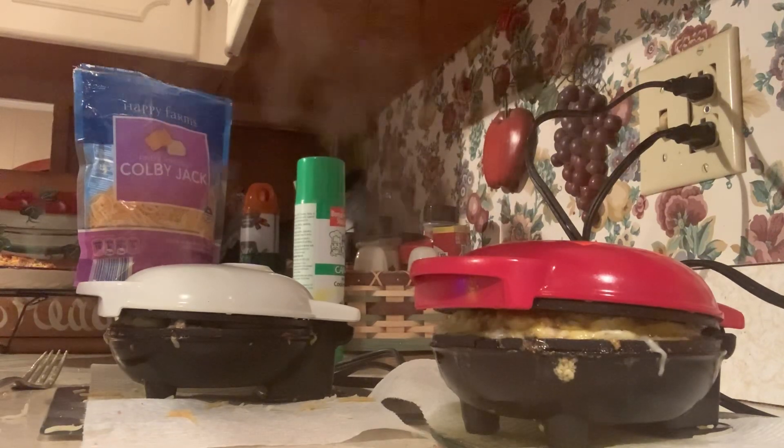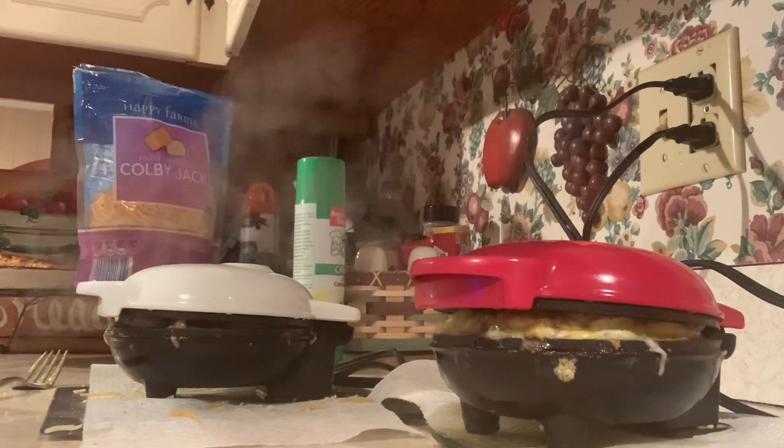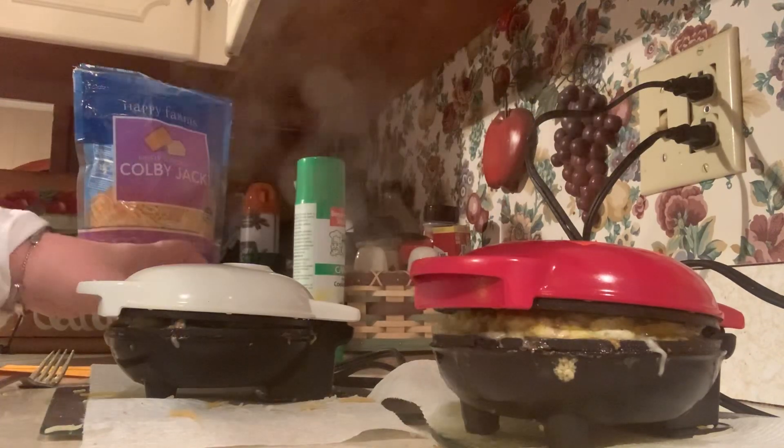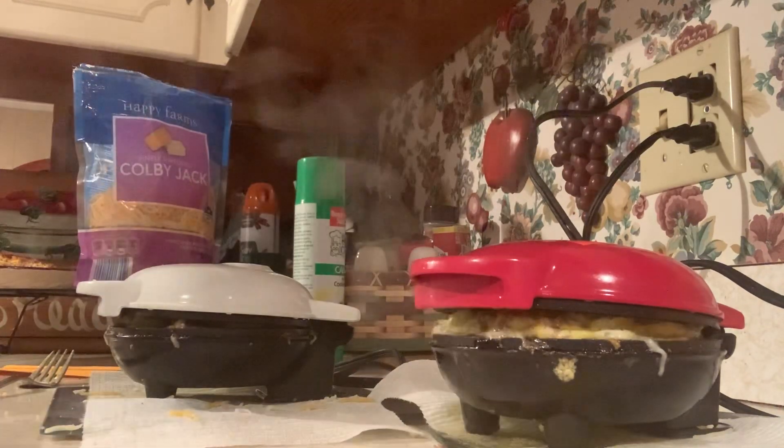There'll be a circle at the top of this video — you can click on that and it will take you right to it. This recipe just screams Christmas to me. I love to have sausage balls, and that's why I came up with this chaffle version — because I'm so in love with it.